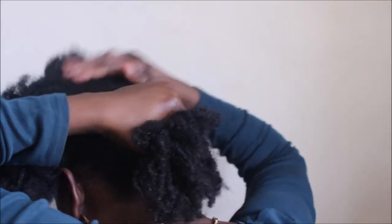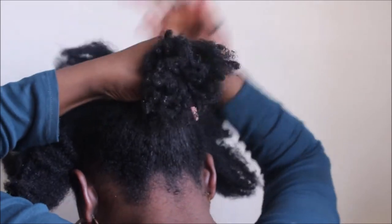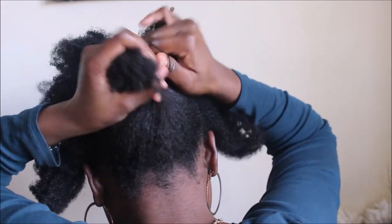The first thing I did was wet my hair in the shower so I won't have to be spraying water on it when I'm out. Then I'm going to put my hair in two sections — one in the front and one at the back — and the one at the back I'm going to pull up towards my horsetail ponytail.